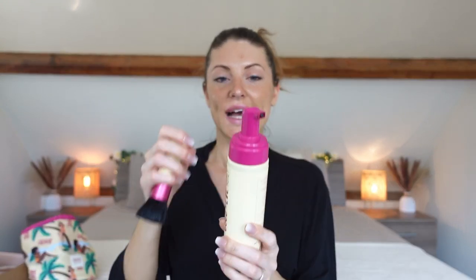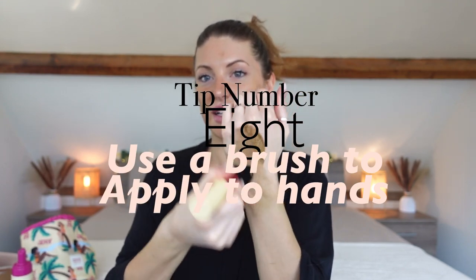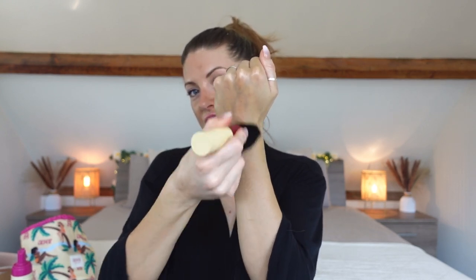I apply the cream all over my hands, into my cuticles, across my nails, especially dry hands need more. I also go down onto the wrist to blend where I've already applied tan. With my hands I tan them in two different ways depending on how dark I want the result. Today I'm going in with the Coco and Eve using the brush on my hands, buffing it in — squeezing just a little bit onto the brush and blending it in, taking my time, especially in between the fingers.